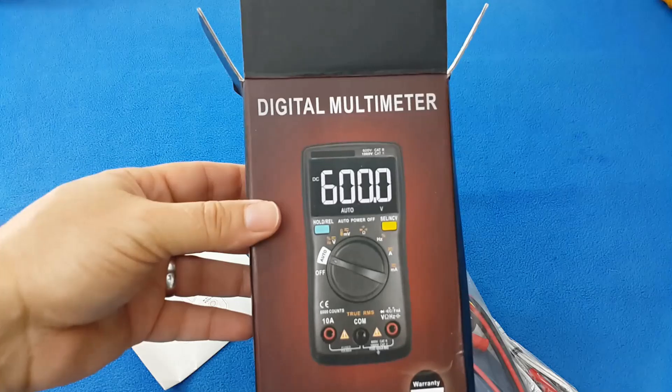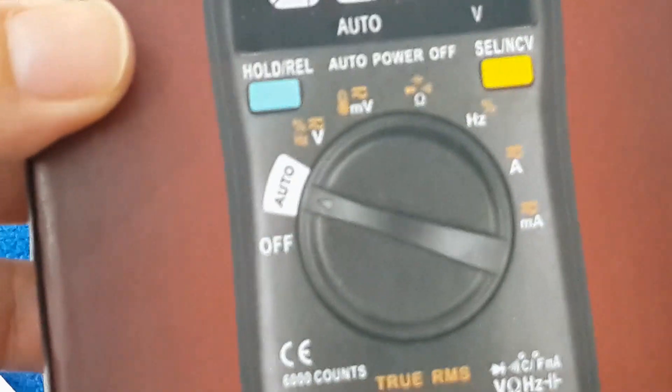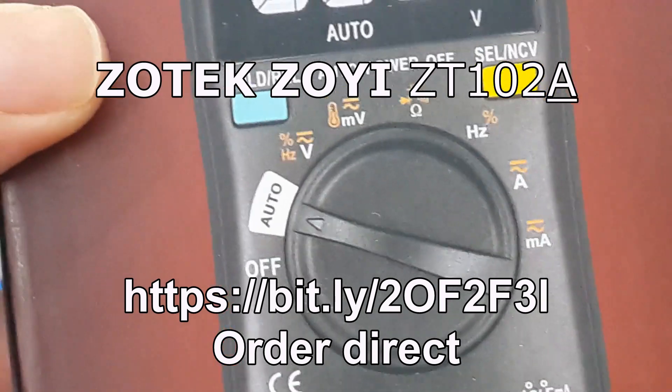Hi guys. Today we are going to have a product review. We are going to talk about the new multimeter, the ZOGI CT-102A.